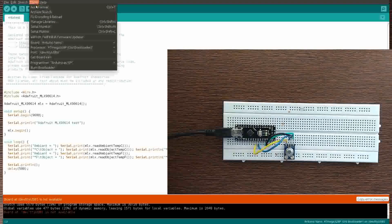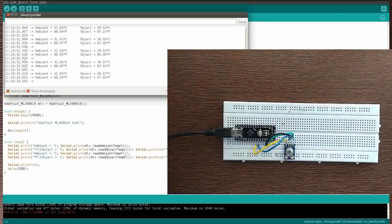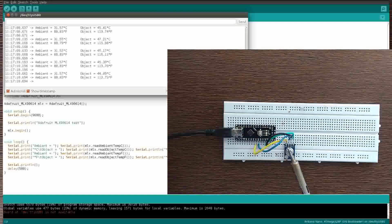Now let's flash the code. As you can see the difference in temperature — previously it was 30, now it's 40.